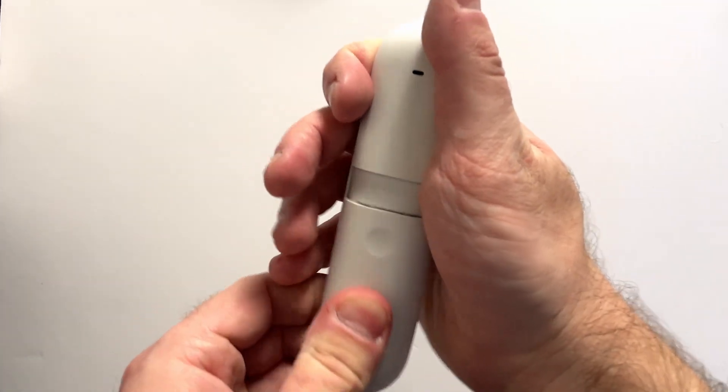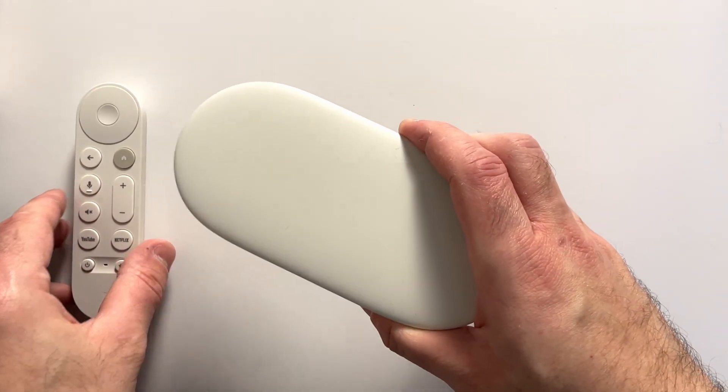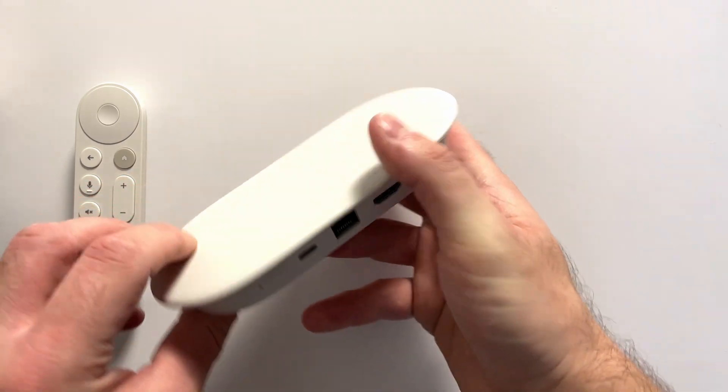So in the box you'll get your voice remote as well as batteries, which you'll have to place into the remote, as well as your Google TV streaming device. If you take a look on the side, you'll see an HDMI port, as well as an Ethernet port, a power port, and a find your remote button.